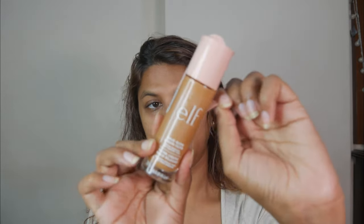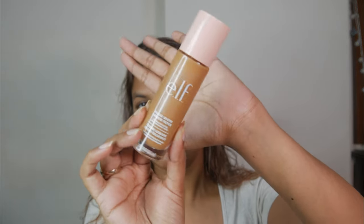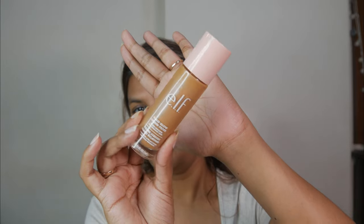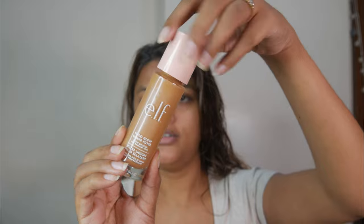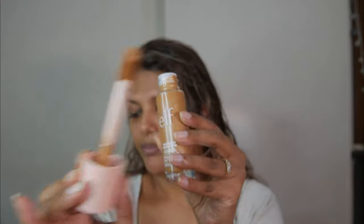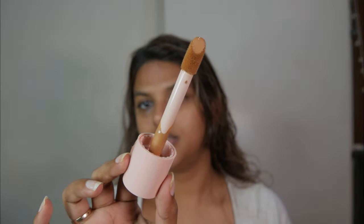I haven't even opened this product — I was waiting to make a review video and I'm unboxing it right in front of you guys. This product is around 31.5 ml, which is similar to the quantity of a standard foundation. The packaging is very simple and sleek — it's a very long bottle. And it comes with this amazing big applicator wand!